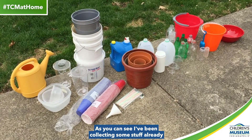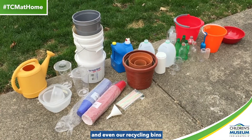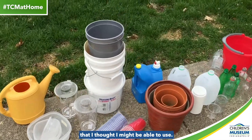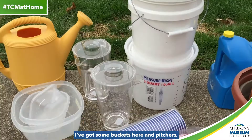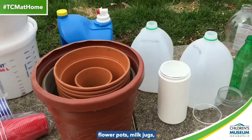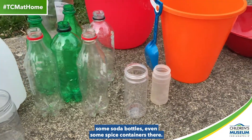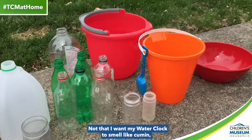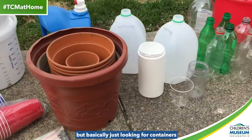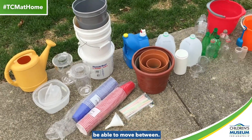As you can see, I've been collecting some stuff already from our basement, our garage, and even our recycling bins that I thought I might be able to use. I've got some buckets here and pitchers, some cups, straws, a funnel, flower pots, milk jugs, some soda bottles, even some spice containers there. Not that I want my water clock to smell like cumin, but basically just looking for containers that I thought water might be able to move between.